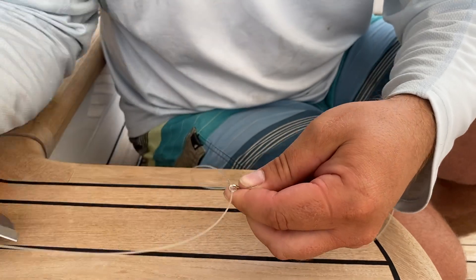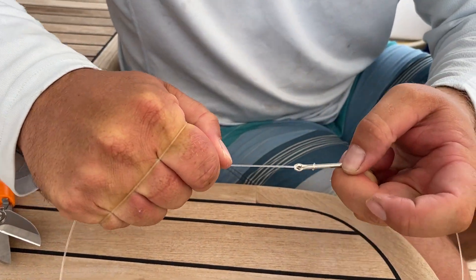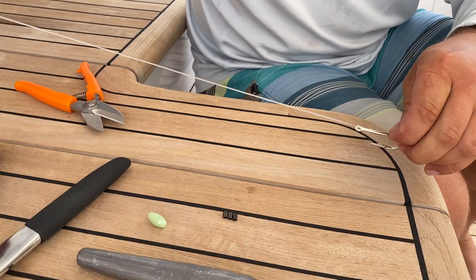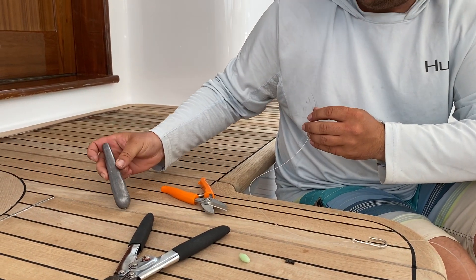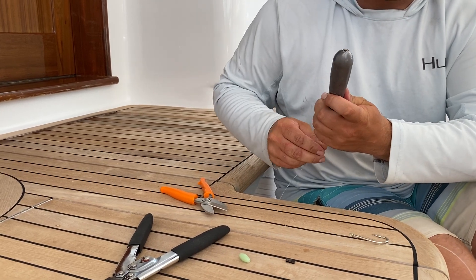just to keep the snell from sliding down. Go through the eye and pull that tight. The eye end is where your weight is going to be, and this is a 24 ounce weight.